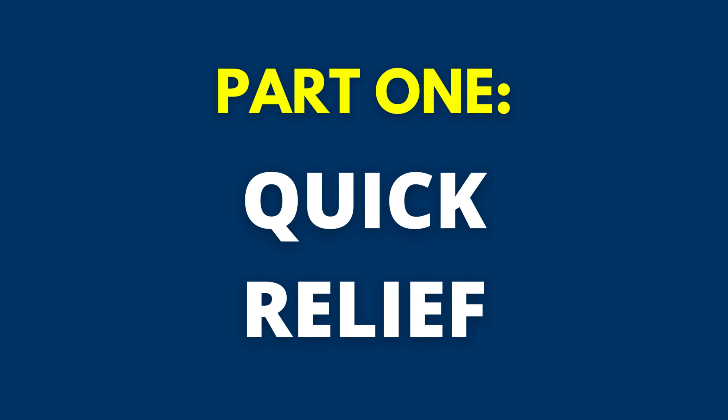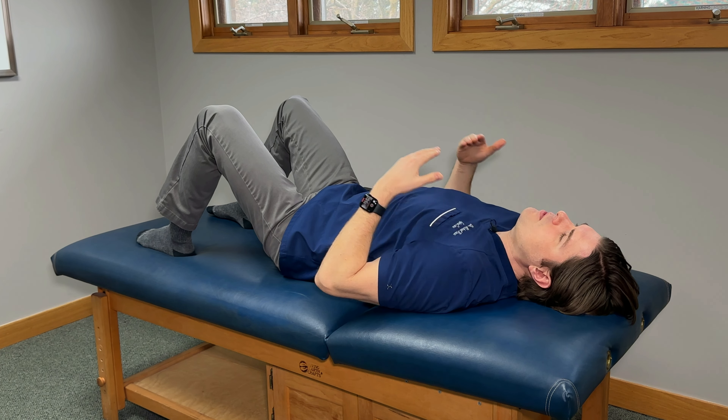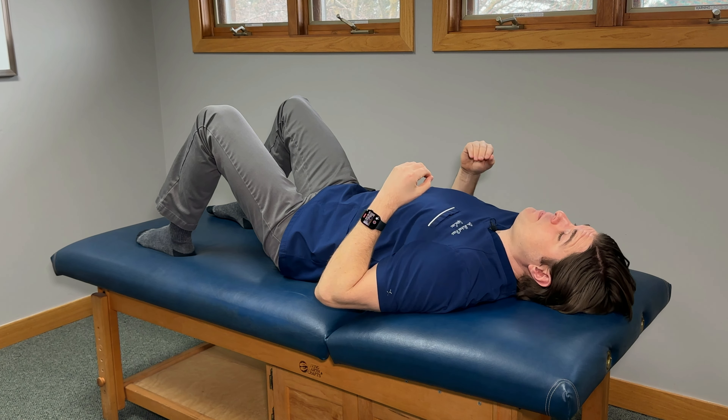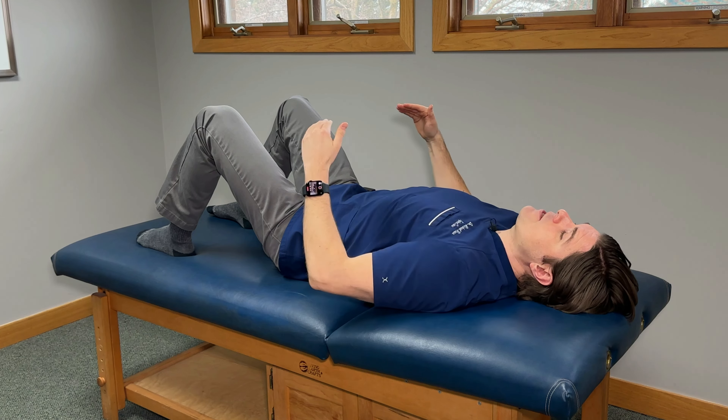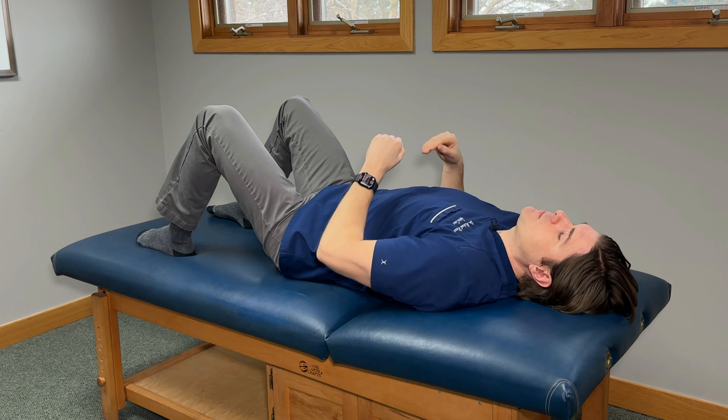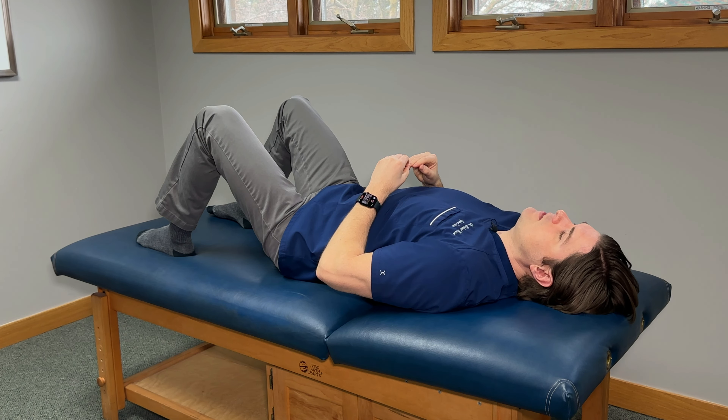In the first part, we're going to go over a couple exercises that are going to focus on giving quick pain relief. So if you're in a lot of pain right now, start off with these ones. The first one you can do right in bed — just lie flat on your back like this. This is going to be a series of three movements but they're really easy to do.